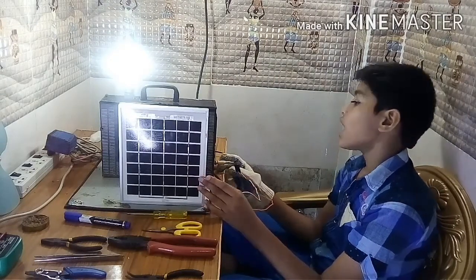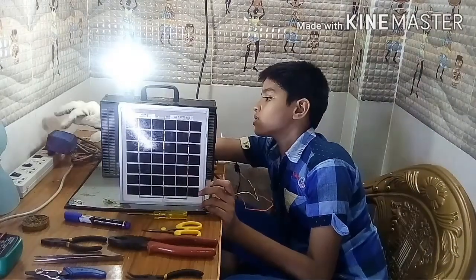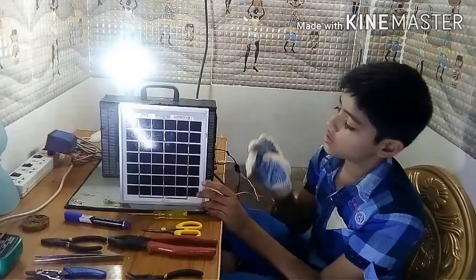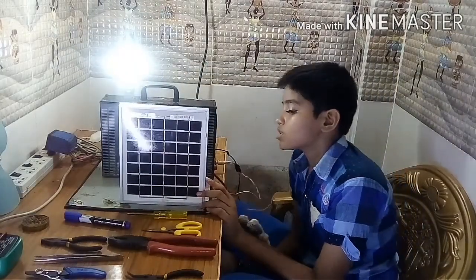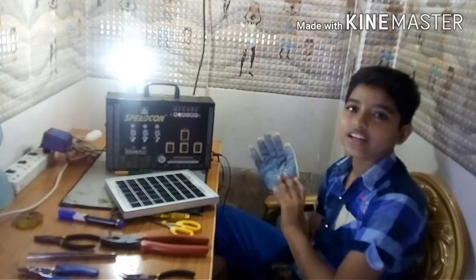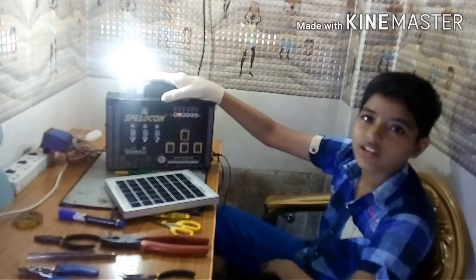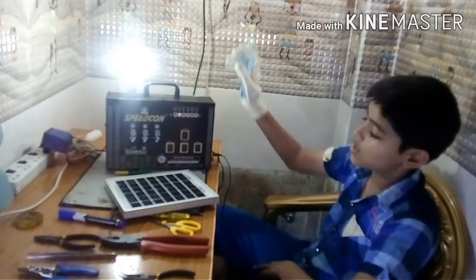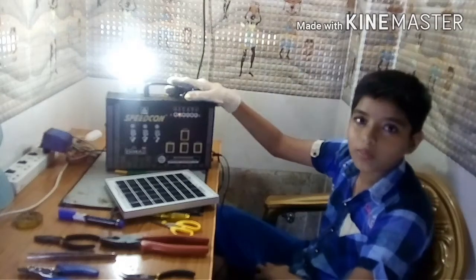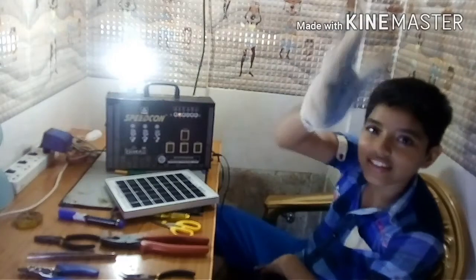We can charge this with solar energy, or otherwise with this transformer — a 12 volts DC transformer. This is a 12 volts DC solar sheet. Please subscribe to my channel, friends, and please like, share, and enjoy. Please encourage me — this is my 7th video. I will do many more power saving methods.